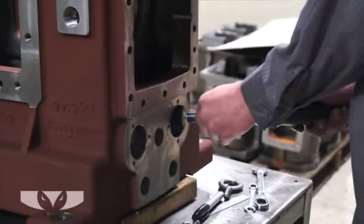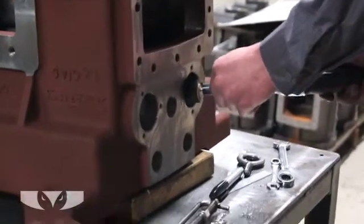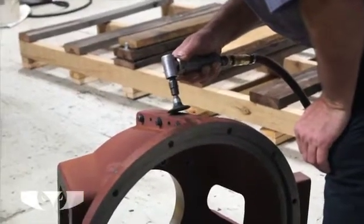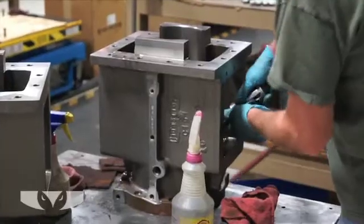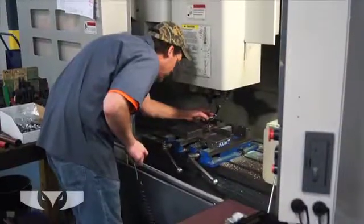A grinding machine, often shortened to grinder, is a machine tool used for grinding, which is a type of machining using an abrasive wheel as the cutting tool. Each grain of abrasive on the wheel's surface cuts a small chip from the workpiece via sheer deformation.